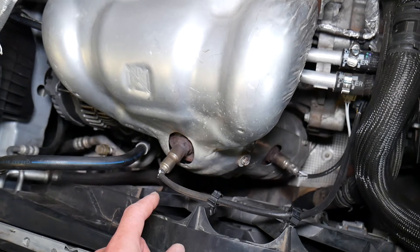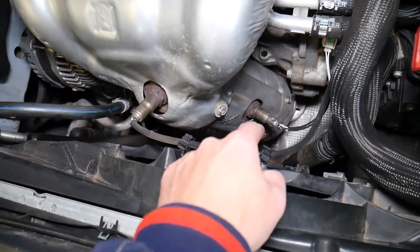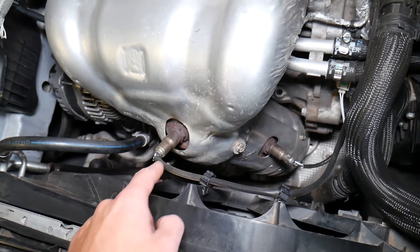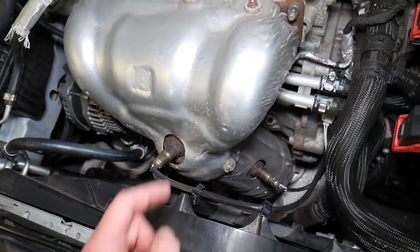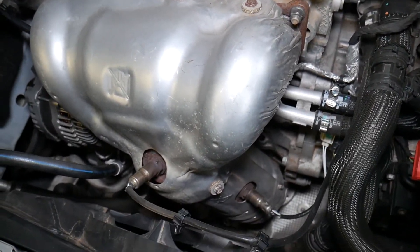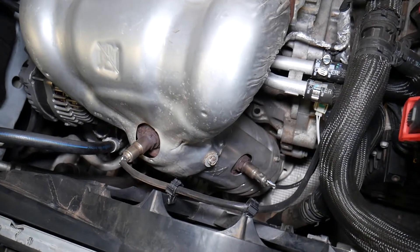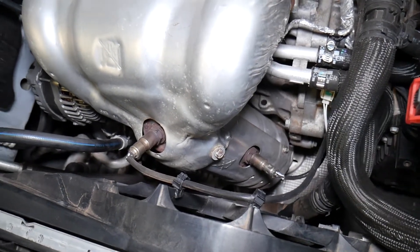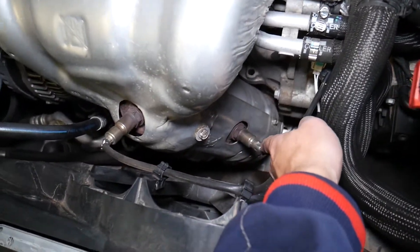You have two oxygen sensors: one is upstream and one is downstream. The upstream sensor is the one before the catalytic converter. This sensor tells the computer how much air and fuel we have in the exhaust so it can adjust that, so the car runs at its best, uses the least fuel, and pollutes the least.